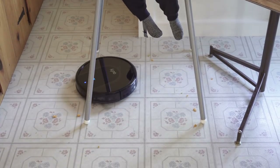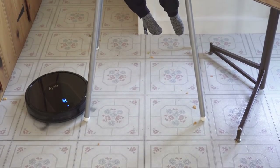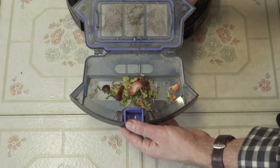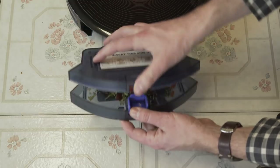Removing and emptying the collection bin is simple. If the filter is dirty, use the included cleaning tool to brush off the filter when the bin is open. The filter is easy to replace, which Eufy recommends doing every two months.